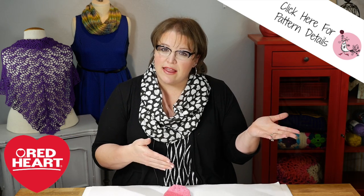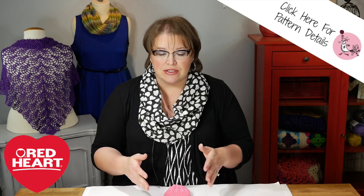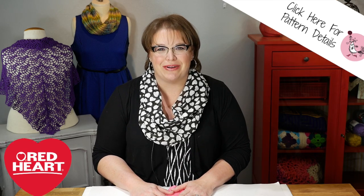So go ahead, download the pattern once again over on redheart.com, gather your materials and join me back here, and I'm going to get you started on this really great project.